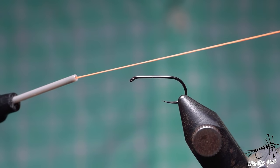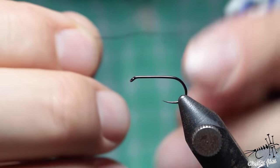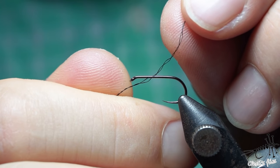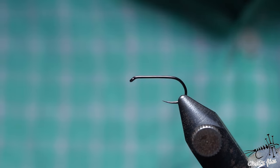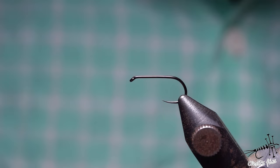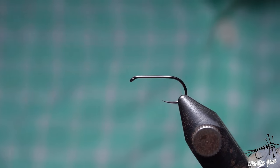Not all threads are built the same - some have parallel strands, they're not braided. Some threads, such as Vivas 6/0, are thicker with two strands spun together, and those two strands are made of other smaller strands. You have UTC thread which looks more like a floss - it's usually flat but it doesn't have to be. Vivas is more like a round thread and it has its own usage.